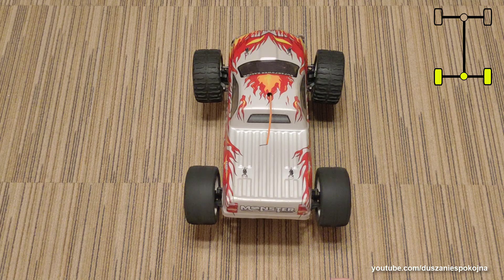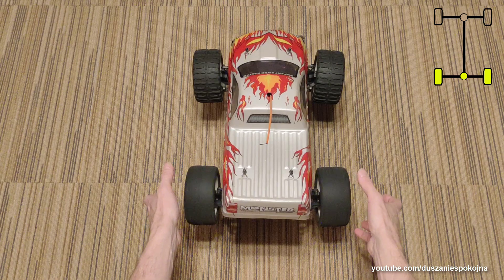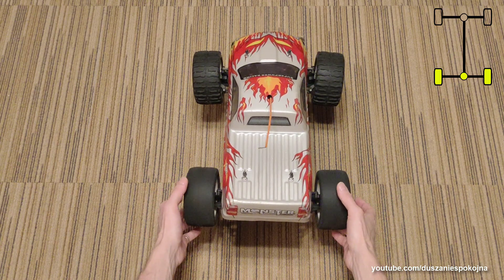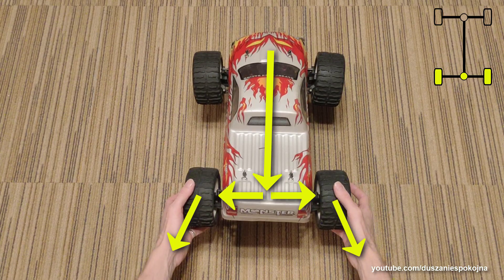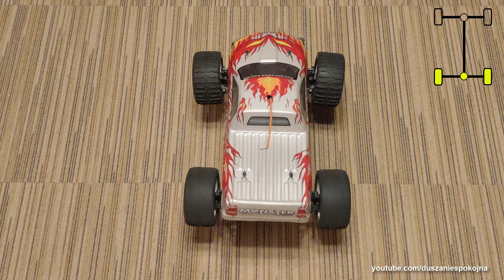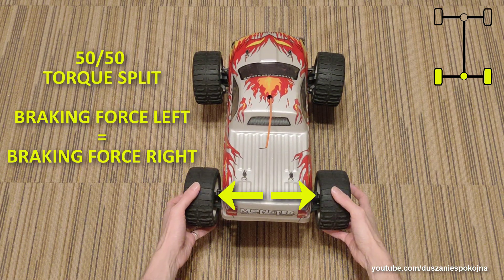And now, to stop the system, we have to apply exactly the same braking force to the right wheel as we are applying to the left wheel. The system stops, but you can hear the engine — it is creating torque which goes to both wheels, pushing against both hands with the same force. Torque split is 50-50 regardless of rotational speeds.